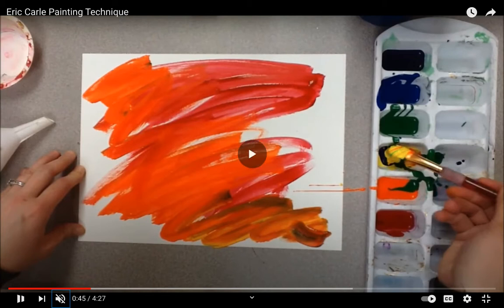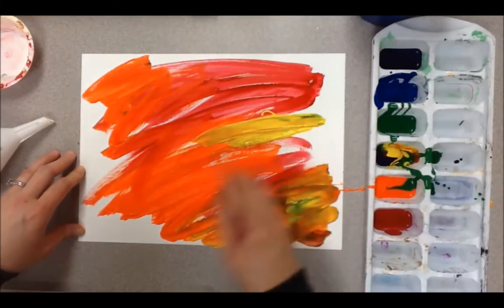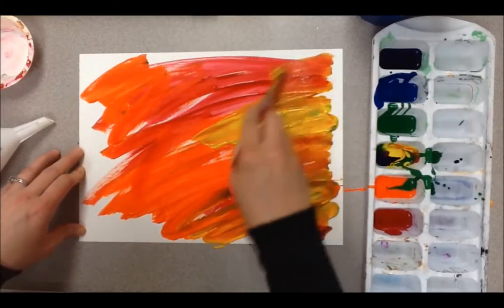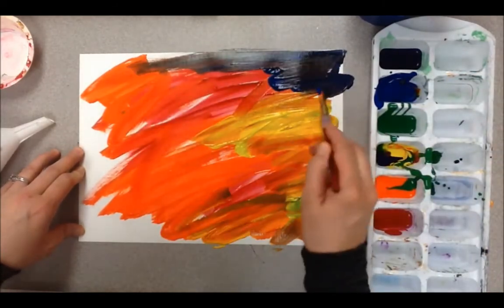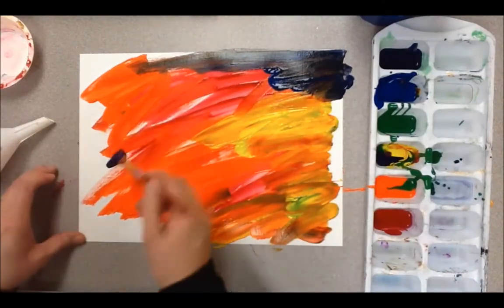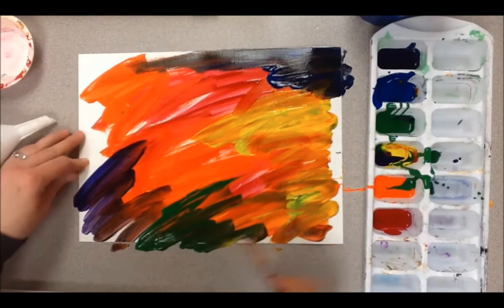You can use different strokes — make them go up and down, side to side, or put polka dots. You don't want to mix too many colors because you don't want your sheet to become brown, but you can start with a few colors and mix them kind of like she's doing here.